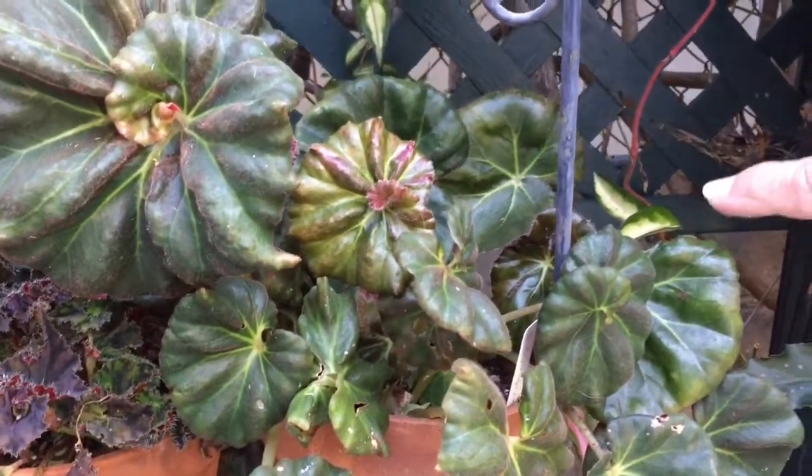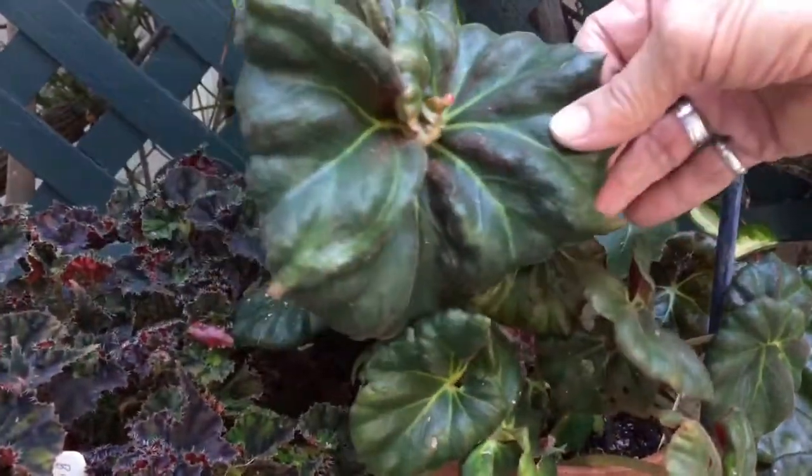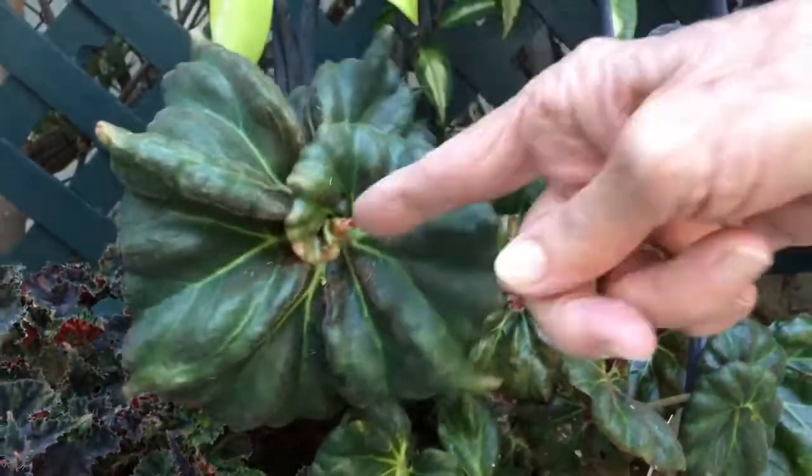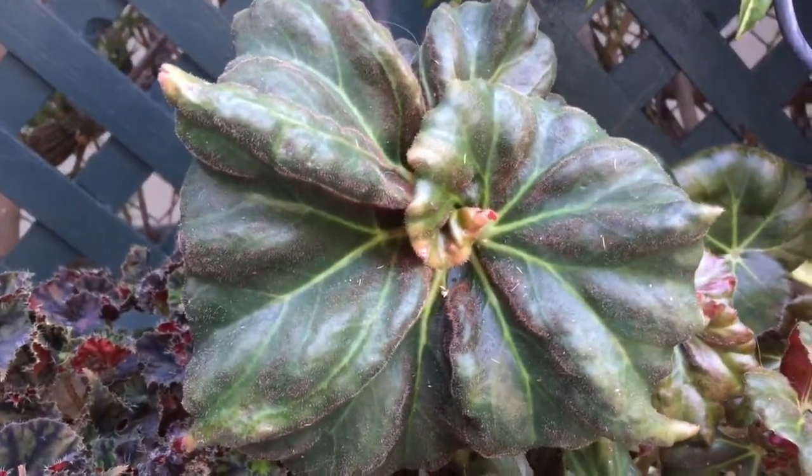This plant is an Erythrophyla helix sport that Dennis Weaver gave me. Real interesting leaf — really tight helix. Very nice, I like that one.